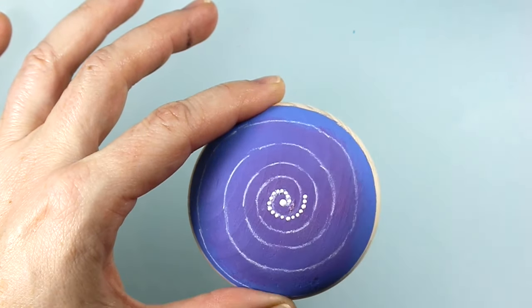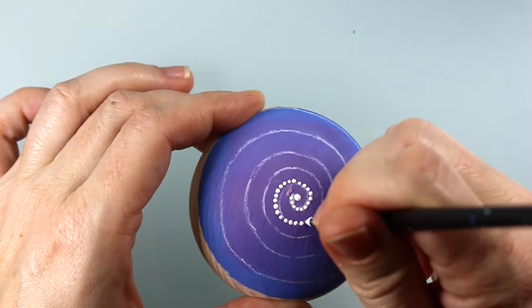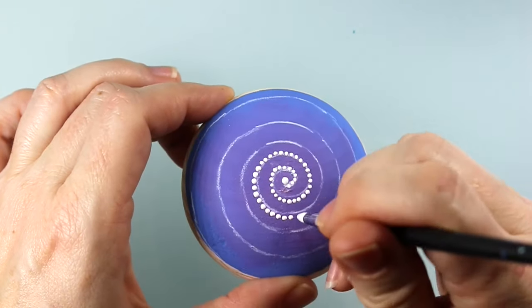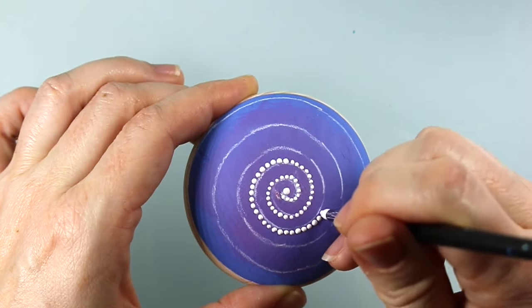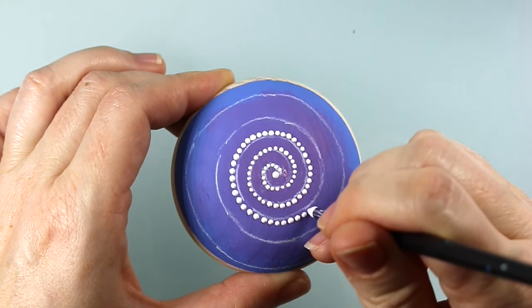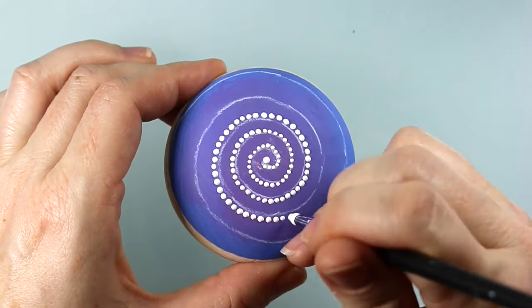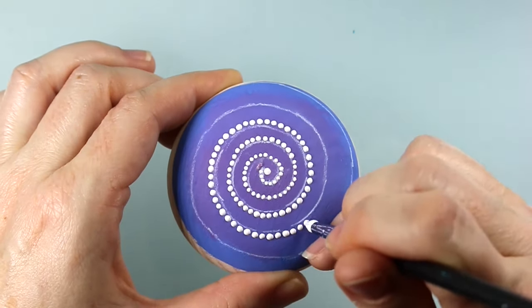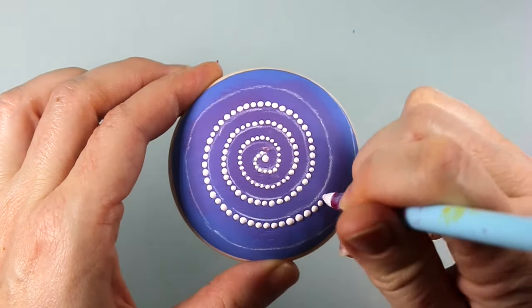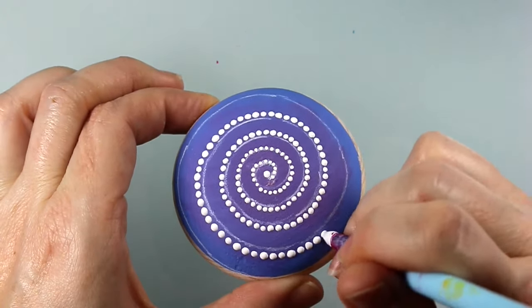The goal is to start with small dots at the center and then gradually make the dot sizes larger as you get towards the end of the piece. The dots that go along this spiral line are the only ones that need to be straight and aligned — every other dot in this project is going to be random with no need for precision, so these are the ones you really want to get right.